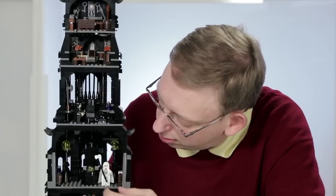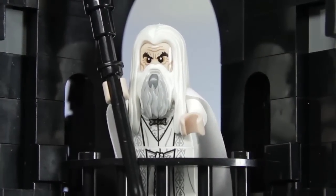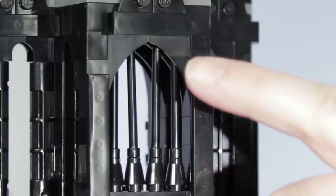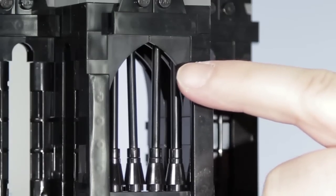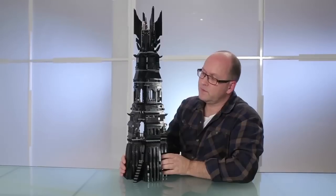From this level Saruman can go out onto the balcony, where he can stand and motivate his Uruk-hai army. I continued building the middle part of the tower. This section has some very big windows in the front. To create those I used a newly developed arch element — we actually use 26 of them in total throughout the whole model.